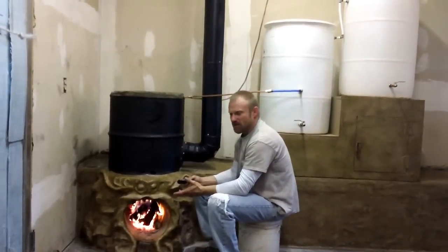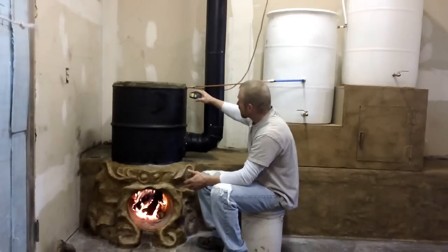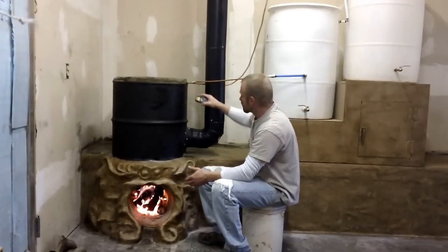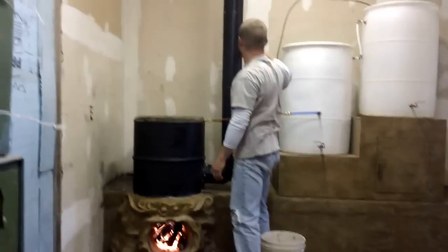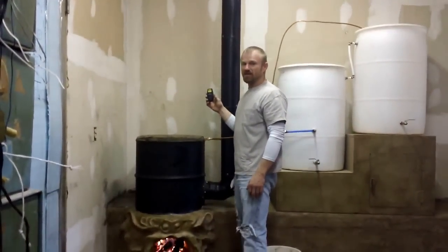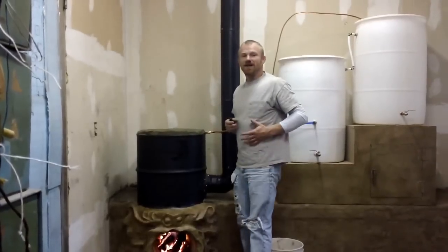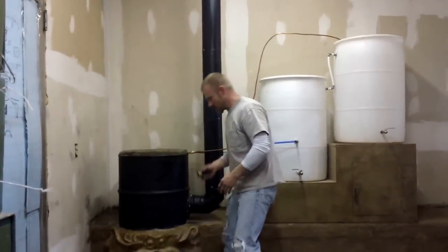Just so you know what the temperature is with the fire you've seen — the top of this barrel here I'm running 235, 234 degrees. My flue stack here I'm running 173. So, perfect as far as I'm concerned, because anything less and it wants to backdraft.